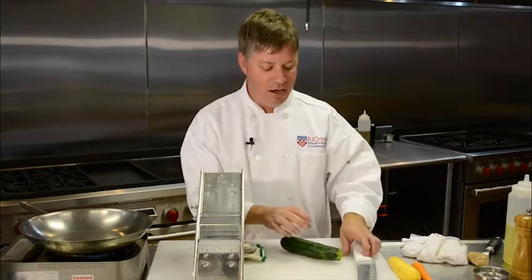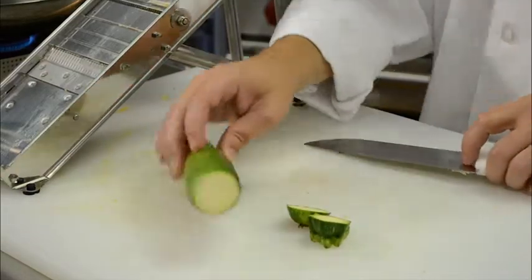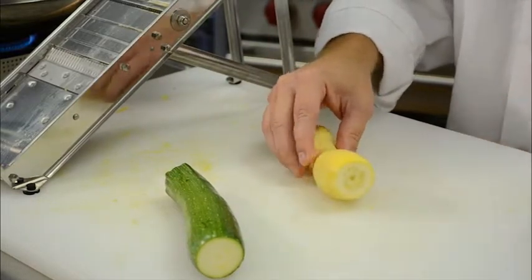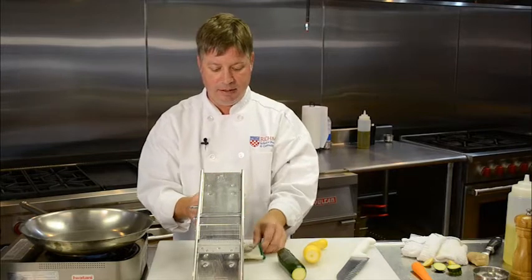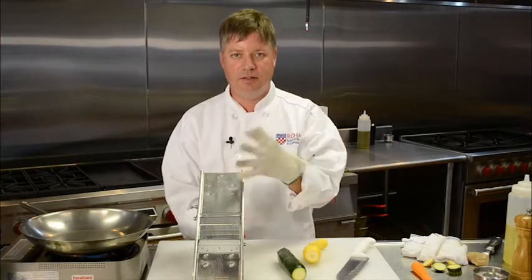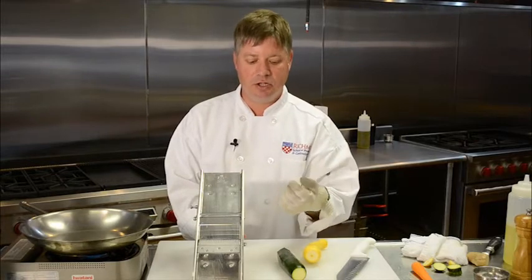I'm going to use the mandolin to slice these into long, thin shoestrings, but any slicing device you have at home will work. I've set my julienne blade on the mandolin. I have a glove here — you don't really need this, it's not essential, but a lot of folks are squeamish about using these devices, so I thought I would show you this today. It does give you an extra measure of protection when you're working.